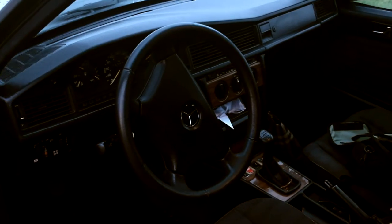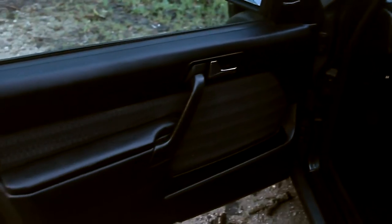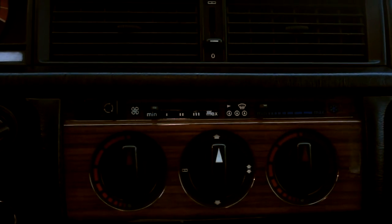Speaking of horsepower, this one had 126 when it was brand new, and not 120 like it was usual in the two-liter variants. I wanted to show you the interior — it's got a leather steering wheel. I've already had some things done to it. I will make a full review soon enough. This one has air conditioning, that's why it has more horsepower to compensate.